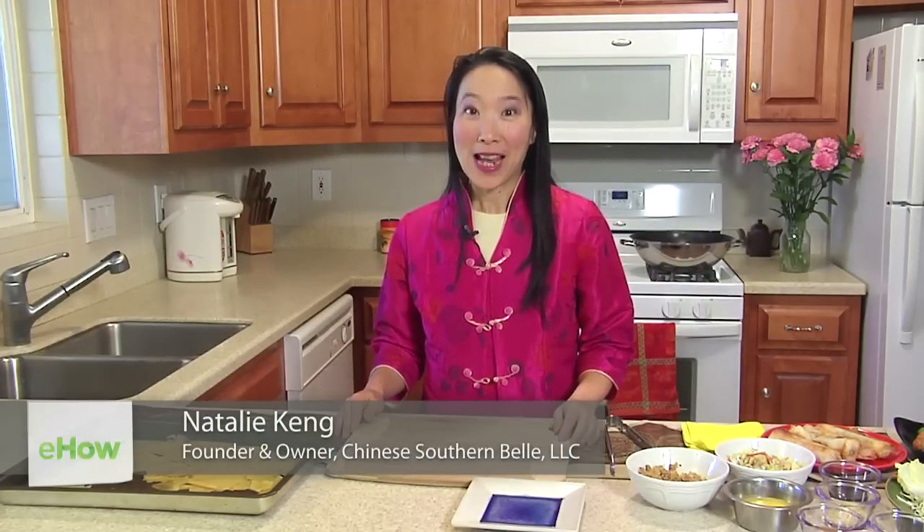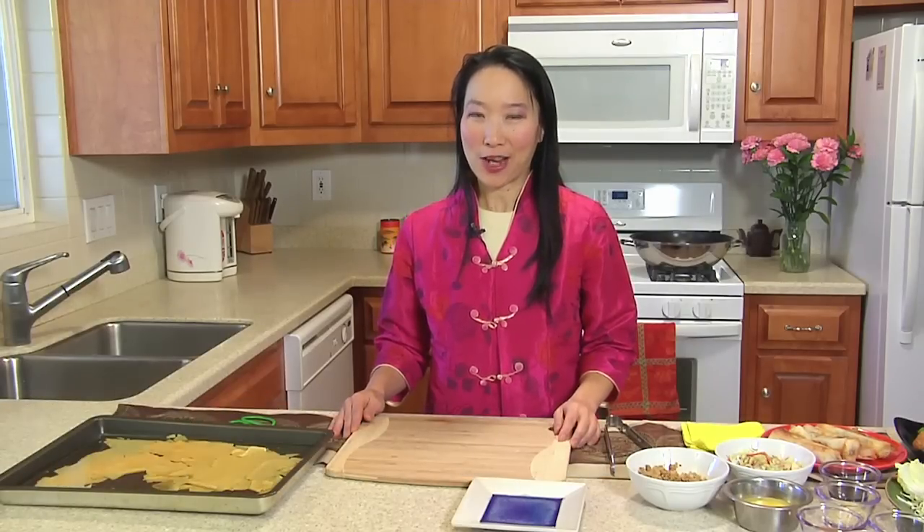Hi, y'all. My name is Natalie King, and I'm the founder and owner of Chinese Southern Belle. Today, we're going to be making egg rolls from tofu skin, dofu pea in Chinese.